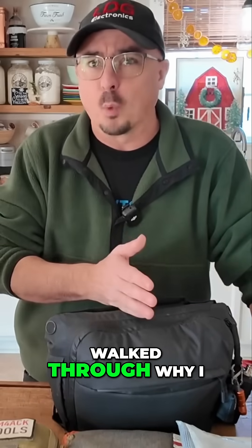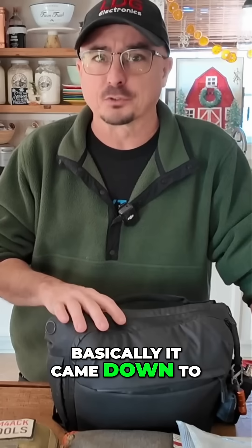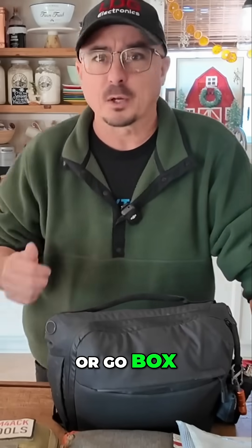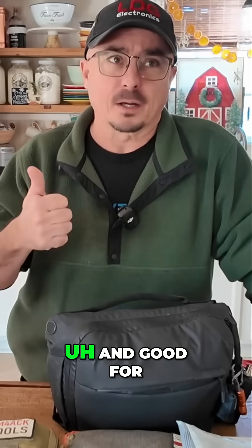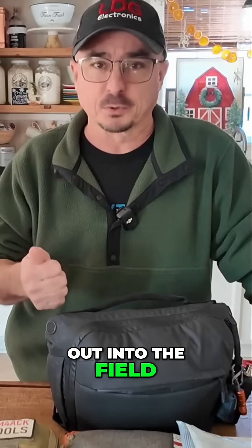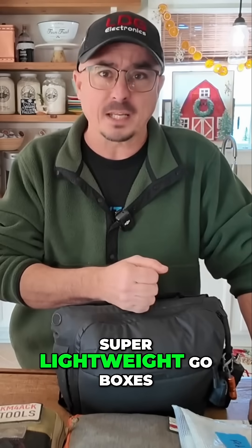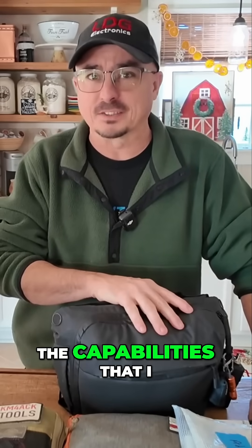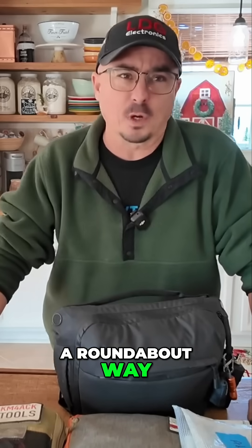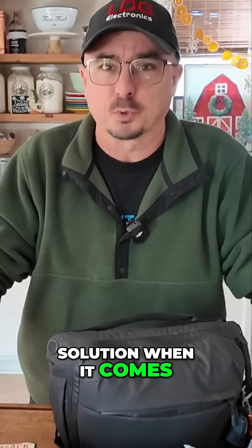I kind of walked through why I had gotten to that point. Basically, it came down to I could not find the perfect go bag or go box. They were either way too heavy and good for certain situations, but I just didn't want to drag that go box out into the field half of the time. Or I built some super lightweight go boxes that then didn't have the capabilities that I needed for certain events. There's just not a perfect solution when it comes to a go box.